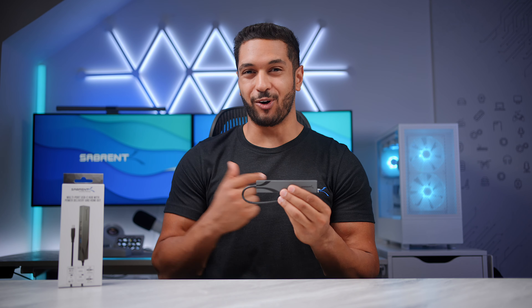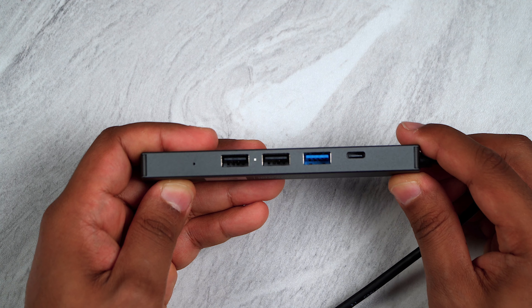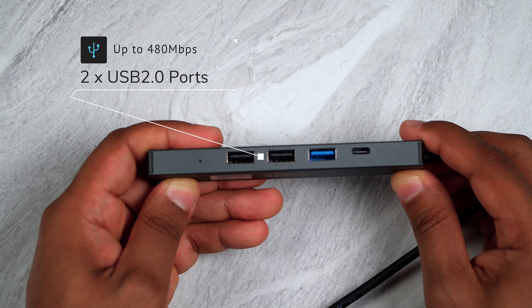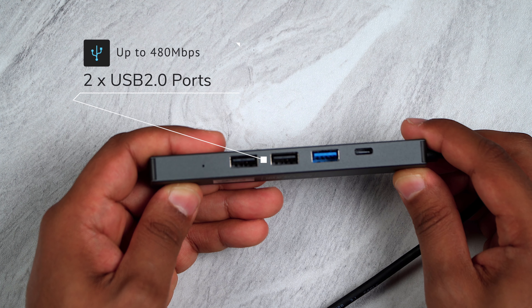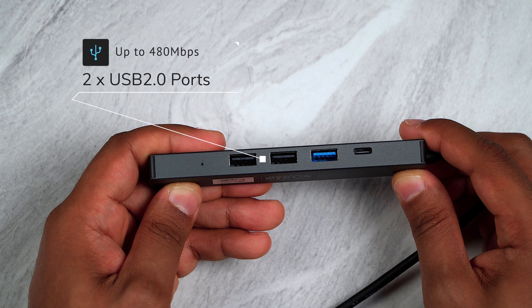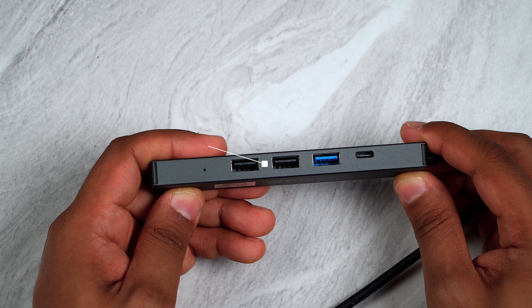So let's talk about some of the ports on this hub. First of all, we have two USB 2.0 Type-A ports with up to 480 megabits per second transfer speeds, great for connecting things like keyboards, mice, flash drives, printers, and other peripherals.